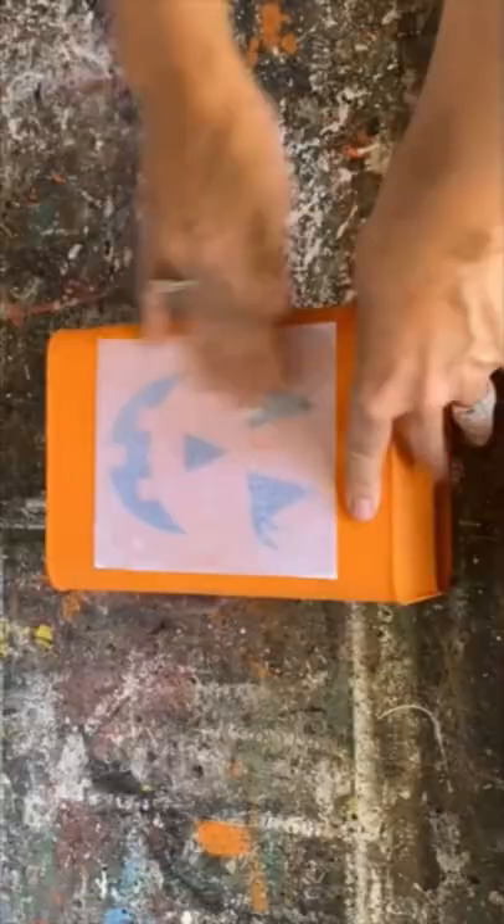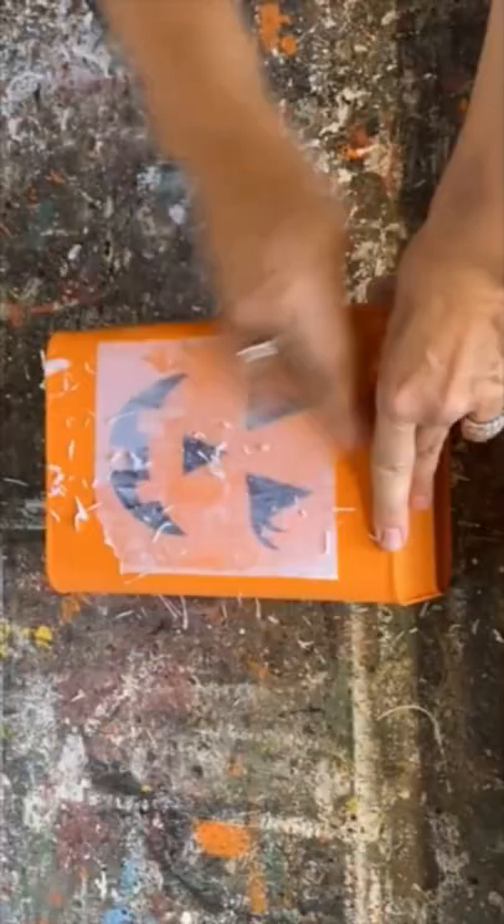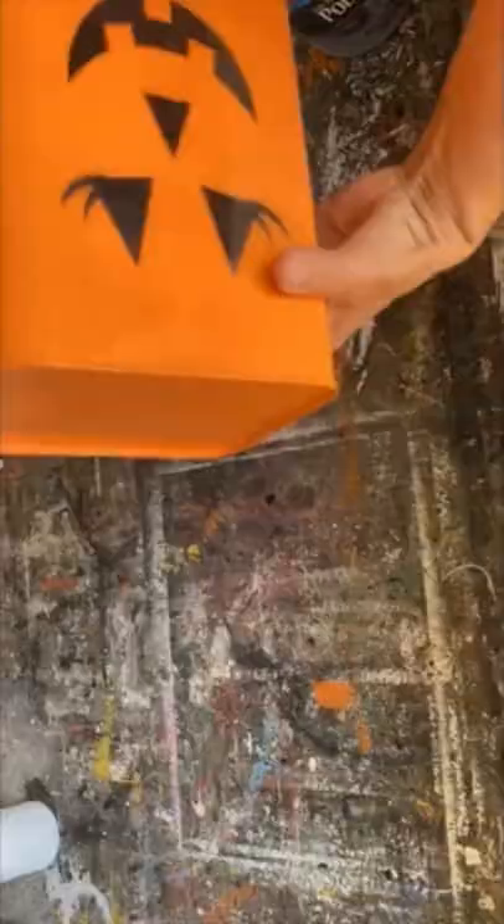Set it aside and let it dry for 24 hours. It's the next day — I've dampened it with a little bit of water and I'm rubbing off the paper.